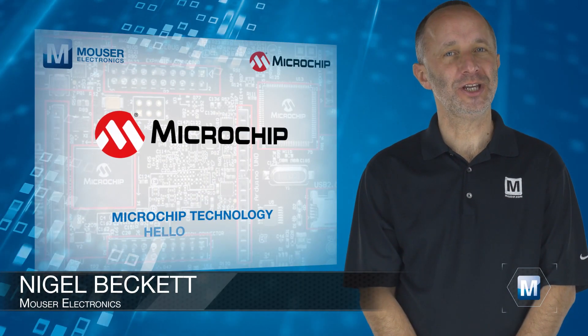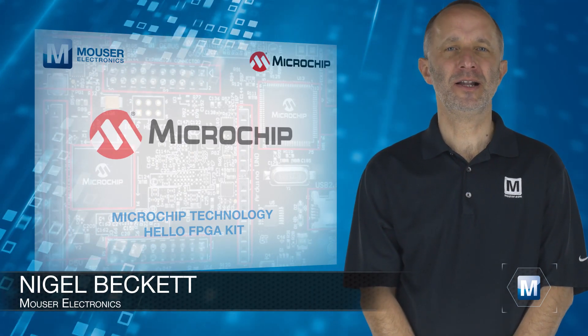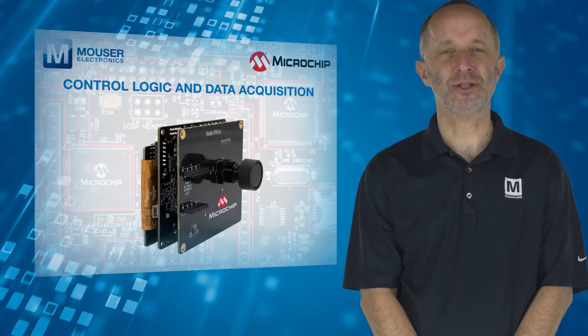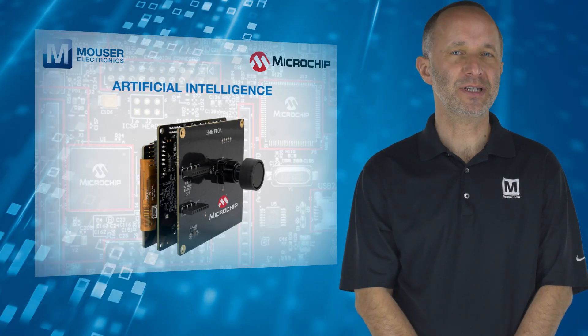The Microchip Technology Hello FPGA kit, available from Mouser Electronics, is a low-cost entry-level platform ideal for applications such as control logic and data acquisition, image processing, signal processing, and artificial intelligence.